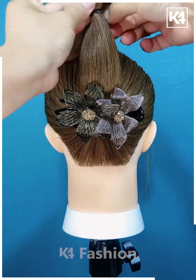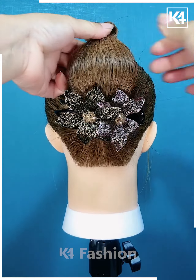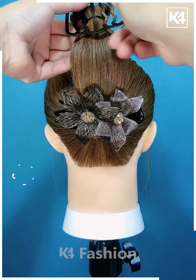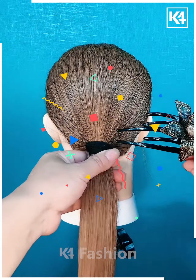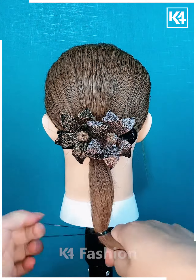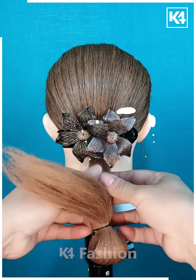Here we've taken a low ponytail and then applying this clip underneath the hair, folding it out into a bun with the help of this black clip, and your voluminous beautiful simple bun is completed.